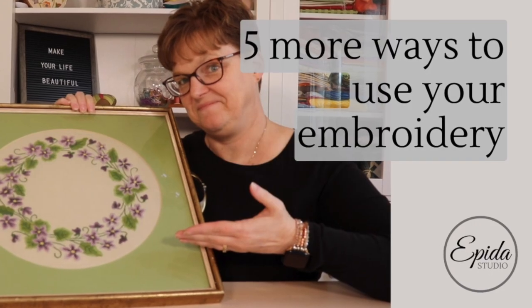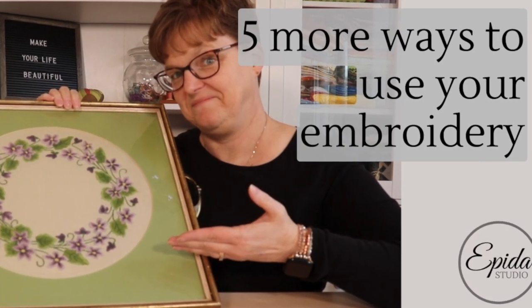You might have seen my video that had five ways to use hand embroidery. Today I'm going to share five more projects that are ways to use and display your stitching. Welcome to Evita Studio. My name is Elizabeth and I help you make beautiful things with quilting, pojagi, and embroidery.